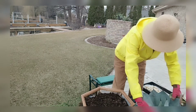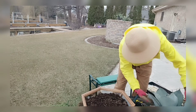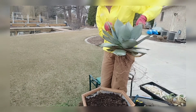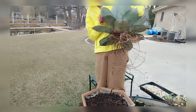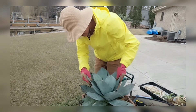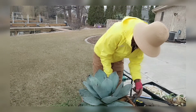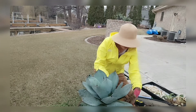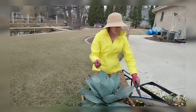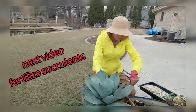For some types of succulents you may not want to put that many gravels because they need more water. The funny thing about this type of agave is the root — it's not a big thick root at all. They have really tiny, thin roots. That's what the majority of succulents are like. I put the plant in and cover the mother root with a layer of soil.